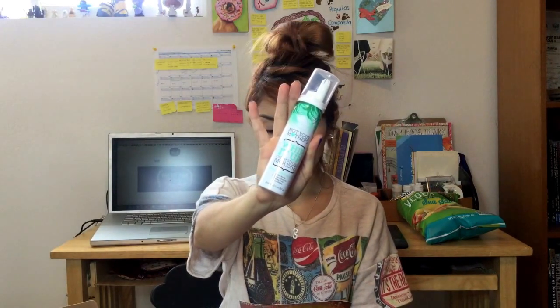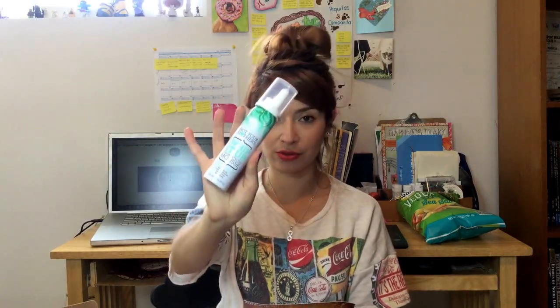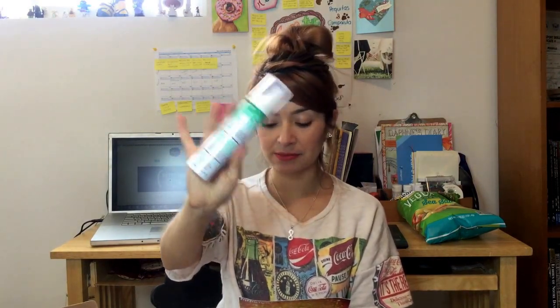Next thing is Not Your Mother's Whip It Out Cream Styling Mousse. This is full size and it retails for three dollars; the larger size retails for seven dollars. It says it smells like vanilla — and it does smell like vanilla! I'm excited about this one.